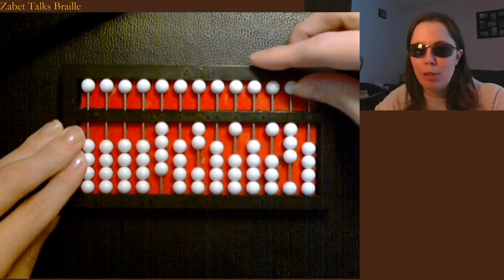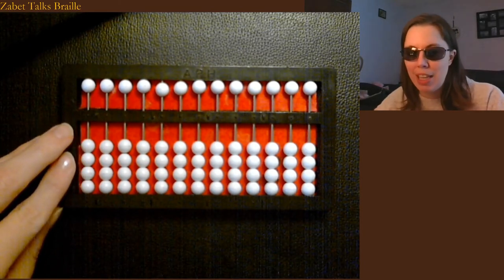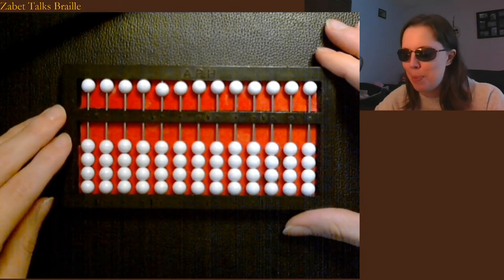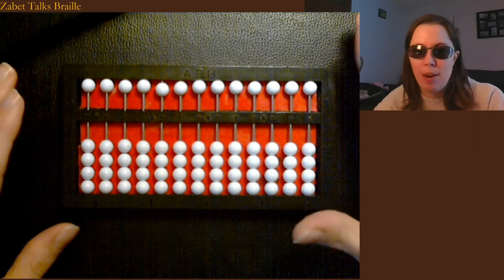I always clear my abacus by setting it all the way back to zero before starting any sort of work, counting, or tallying, so that I don't end up with extra numbers where I didn't expect them or where I didn't put them. So there's the basic orientation to your abacus and how to use it to count and set numbers.